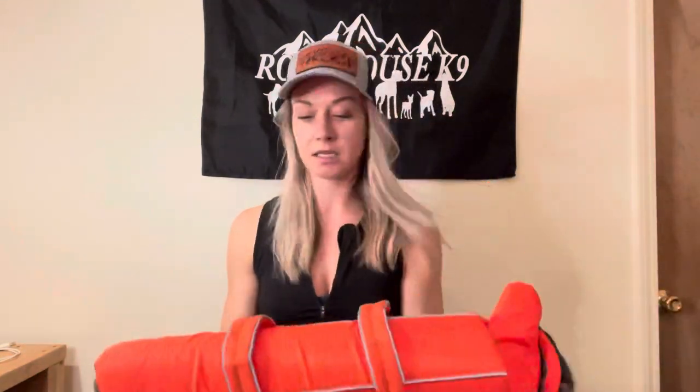I use this product called the Outward Hound life jacket — I'll put the link below. It provides enough flotation for her to paddle around, so I don't need to worry about her getting tired. Another safety tip for paddleboarding, kayaking, or anything with a board: I think it's wise to have a line from you to your dog. A long line is usually a good idea, because if it's short and your dog jumps off, you're not going overboard with them.